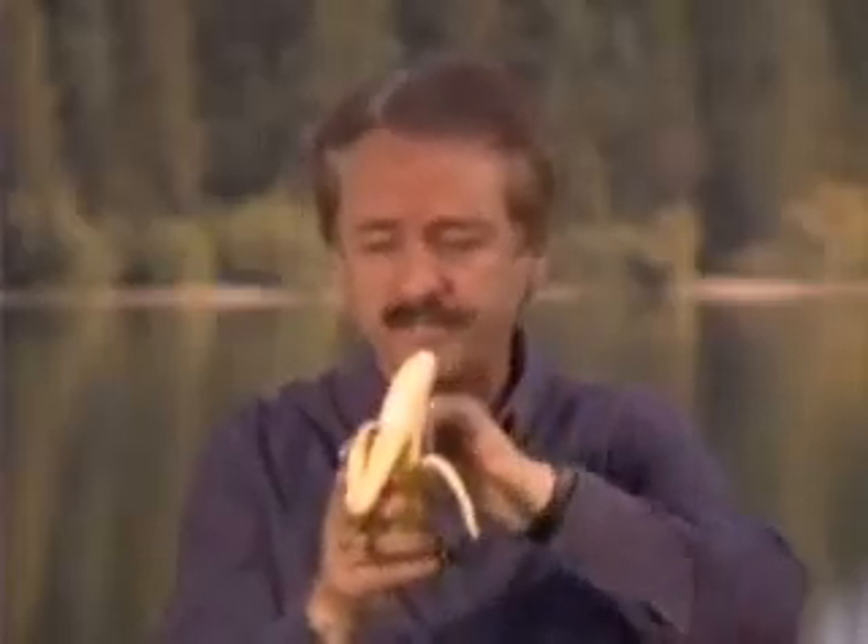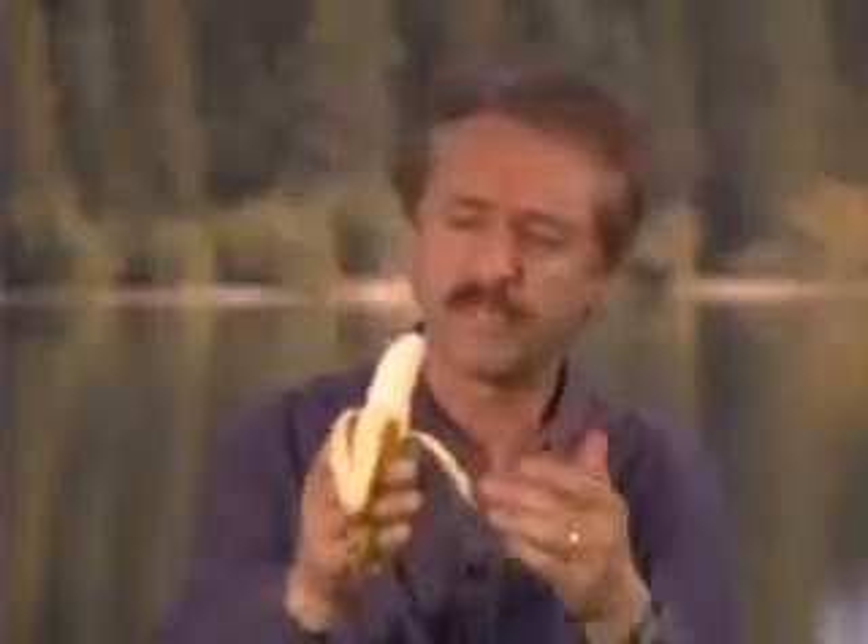You'll find the wrapper, which is biodegradable, has perforations. Notice how gracefully it sits over the human hand. Notice it has a point at the top for ease of entry. It's just the right shape for the human mouth. It's chewy, easy to digest, and it's even curved toward the face to make the whole process so much easier.